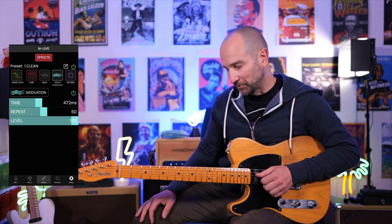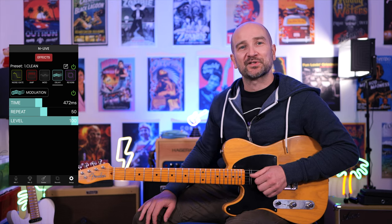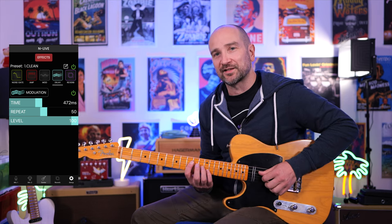You can set the rate, speed, depth, or how prominent it is in the mix just by using the two sliders on screen. Next I want to showcase each of the delay tones built into this, starting with the modulation delay because it's one you haven't heard. This is with the level cranked, so it's going to be very prominent. I think it sounds really nice.